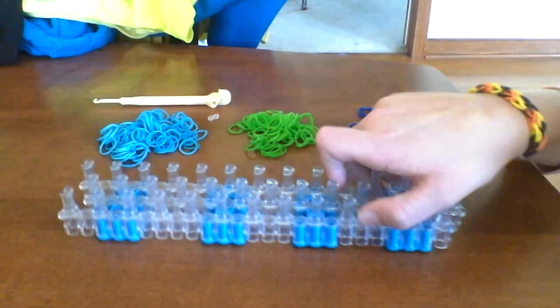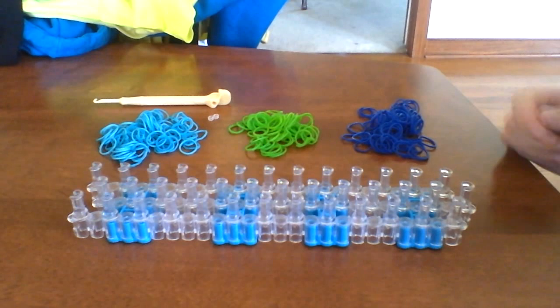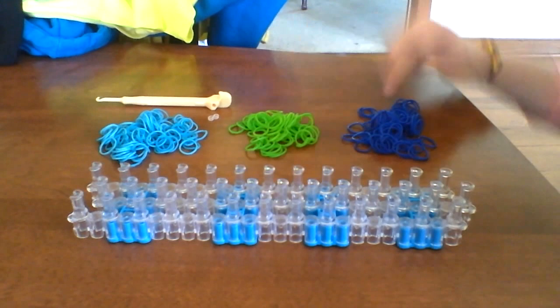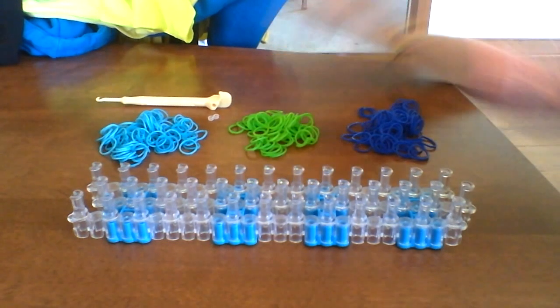So you're going to take your loom and set it in diagonal mode. I think it looks best with three colors, but you can use as many colors as you want. I'm using teal, green, and dark blue. And you'll need a hook and S-clip too.